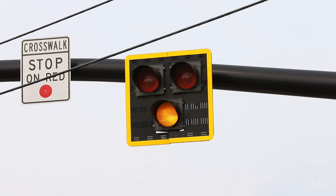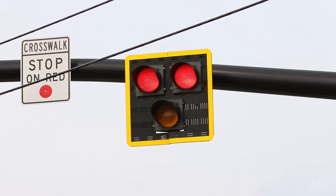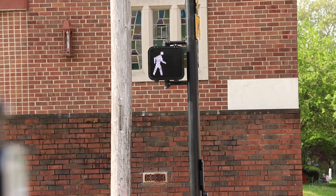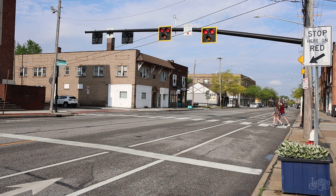The flashing yellow light is followed by a solid yellow, telling drivers to stop if it is safe, and then two solid red lights telling all drivers to stop at the indicated stop lines. At this time, the pedestrian signal will present a walk sign, and pedestrians may proceed to cross the street with caution.